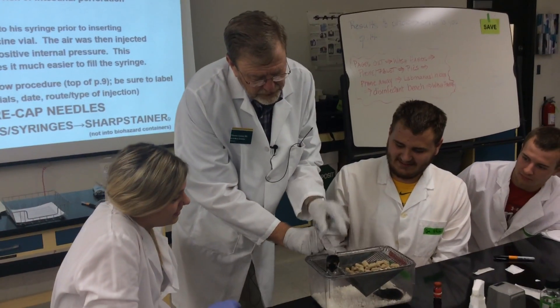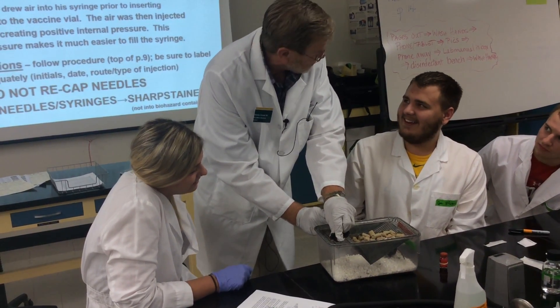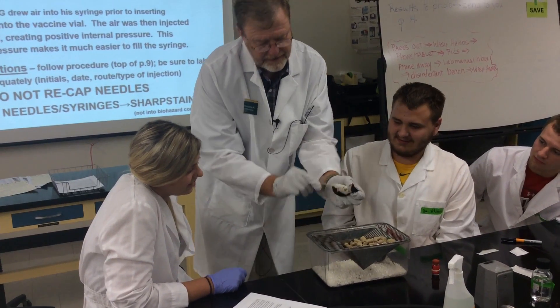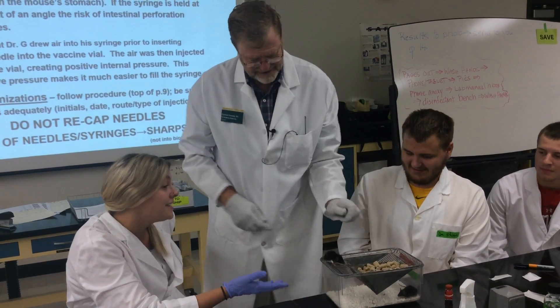So watch my fingers. I haven't even squeezed my fingers together yet — I'm just holding them down so he can't turn around and bite me. Now watch my fingers. Then I squeeze. He's kind of kittywampus here. I don't think it will be that bad once I just do it.